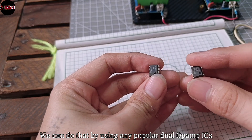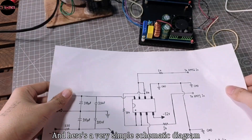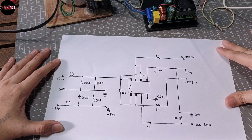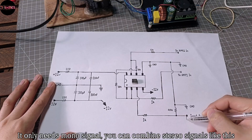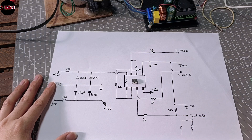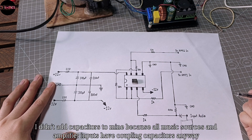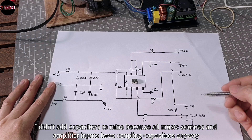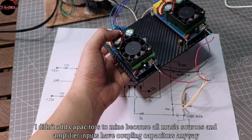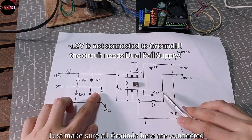We can do that by using any popular dual op amp ICs. Here's a very simple schematic diagram. It only needs a mono signal and you can combine stereo signals like this. You can also add a coupling capacitor on its input and outputs. I didn't add capacitors to mine because all music sources and amplifier inputs have coupling capacitors anyway. Just make sure all grounds here are connected.